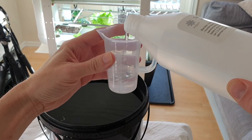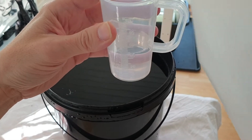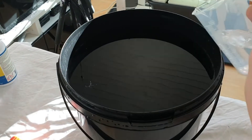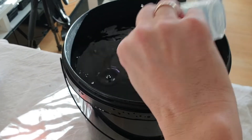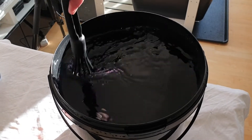We start off by mixing 50 milliliters of part A into a 10 liter bucket. Remember that the two parts must not be mixed directly together. Therefore it's important to stir between mixings.